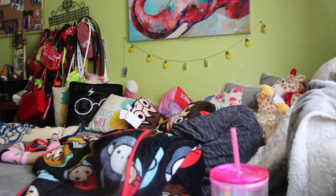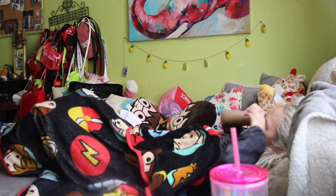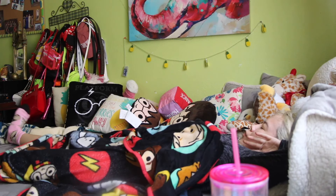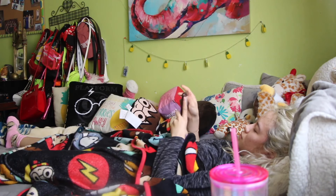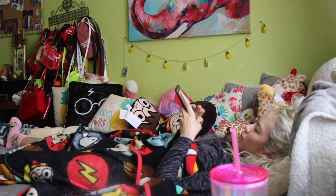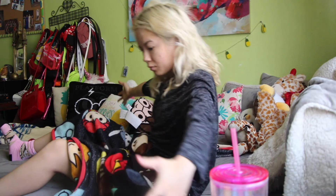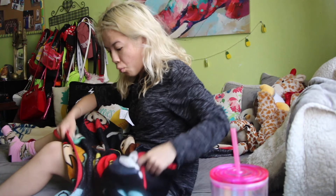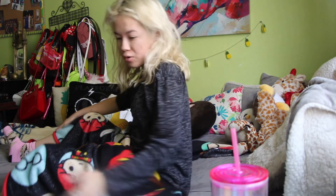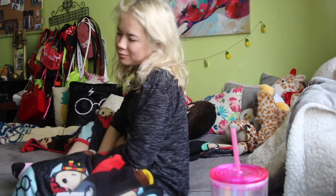The first thing in my summer morning routine is obviously waking up. In the summer I usually wake up around 9 a.m. or 10 a.m. — it really just depends. For purposes of this video I'm gonna do a fake wake up, because I had to wake up to set up my camera, so I'm just gonna do a fake wake up.